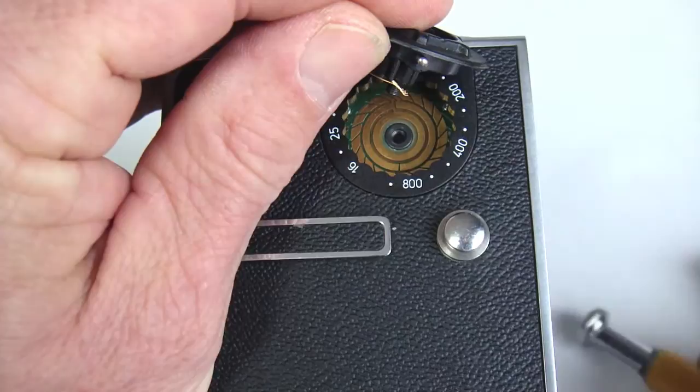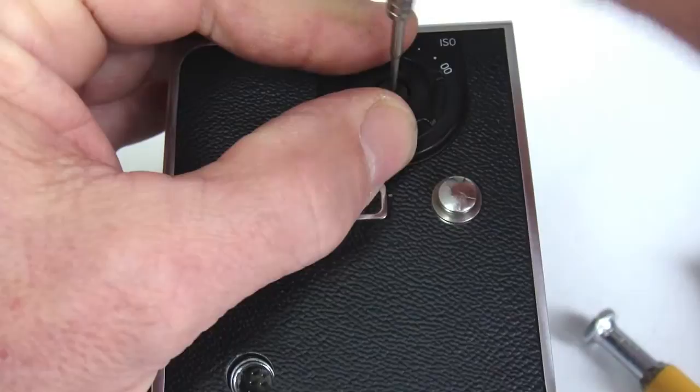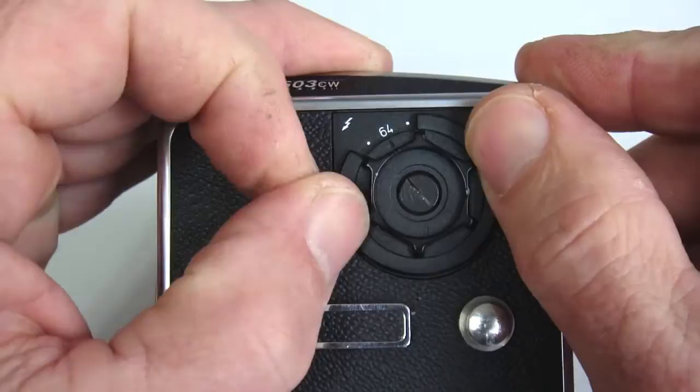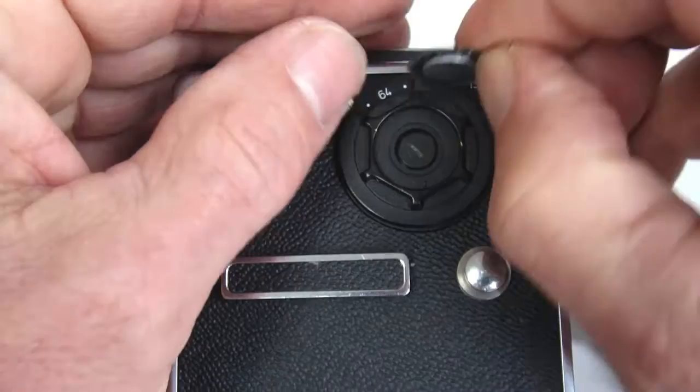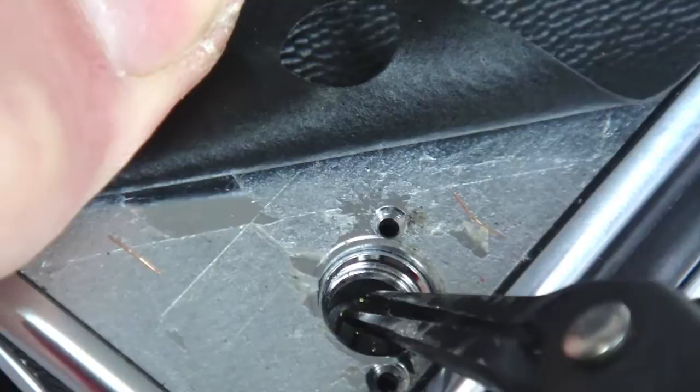Taking note of the detent on the ASA dial, seat it by tilting and pressing against the spring pressure of the detent until the ASA dial drops in place, then tighten the center screw. Check its operation for proper click stops and alignment. Here the metal disc for the ASA dial and the leather are still stuck together — no need to separate. A little plyo bond glue could also be used to make sure that it adheres properly.